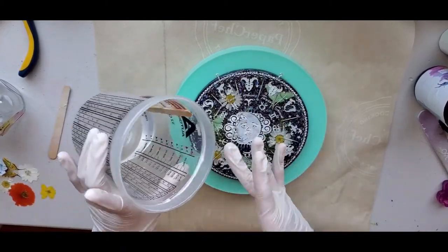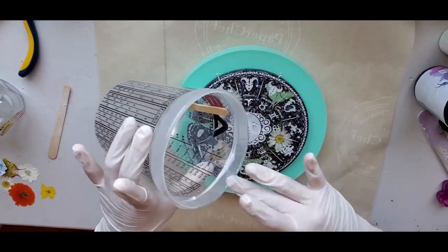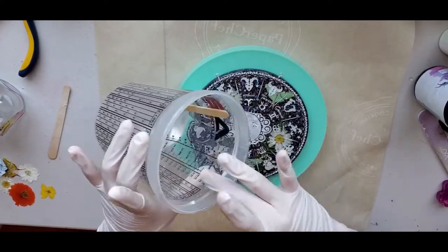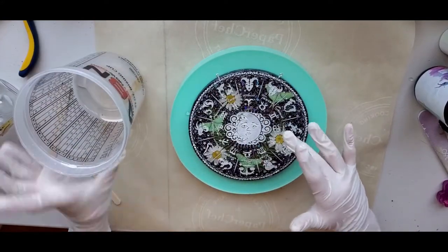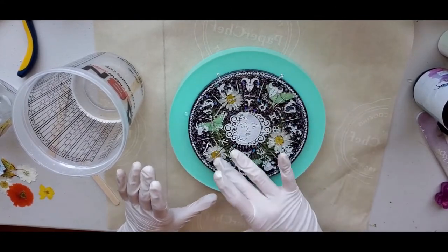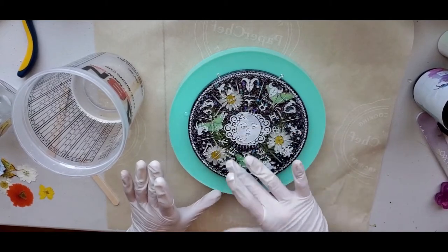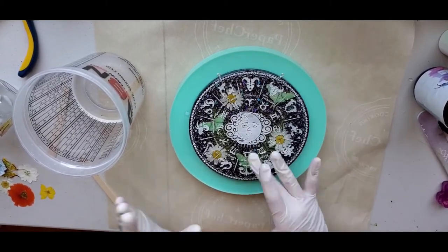If there's any excess, I scrape it off with my finger and put it back into my mixing cup. If you have excess resin it's going to overflow off the sides and could be aesthetically unpleasing afterwards, so I really just make sure that there's an even coating.